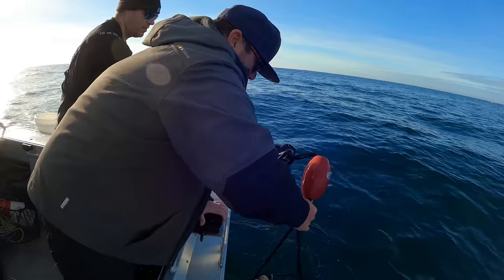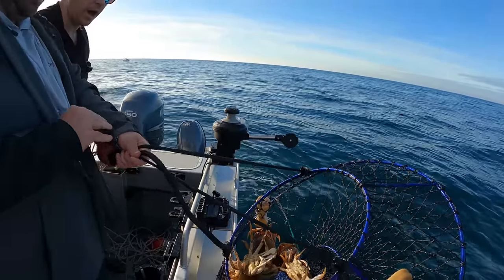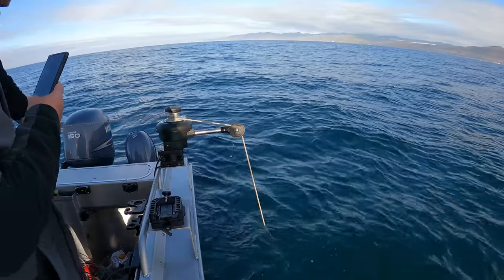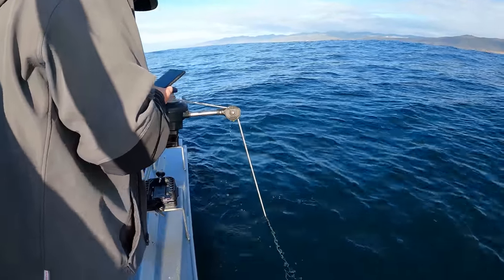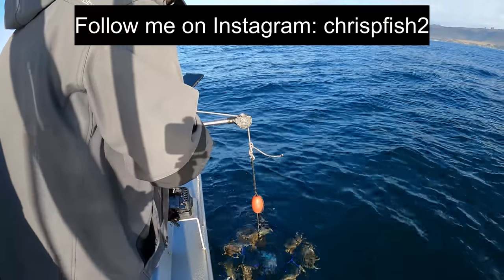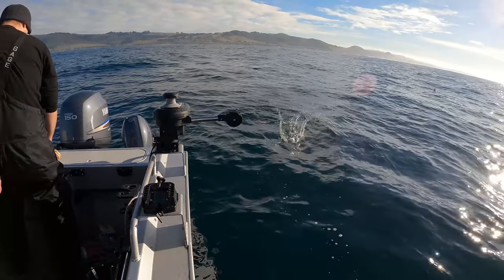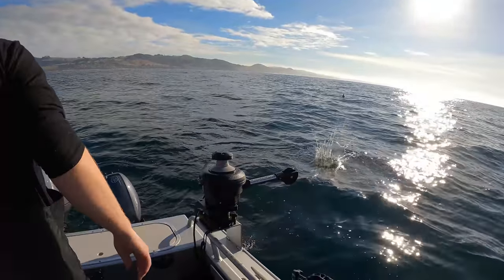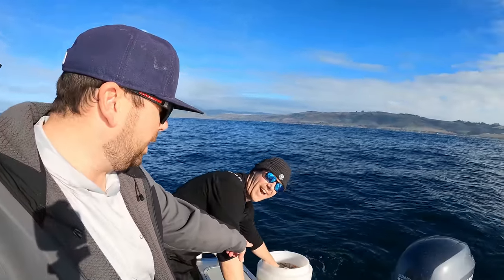We got 19 keeper crab on the boat already — let's go pull up these last five. We're jumbo hunting at this point. Big one! Two big ones. Oh my god, three big ones. Here it comes — we got color. Wow, probably some more good ones in there. Throwing away the extra ones; we got 20 nice big ones.